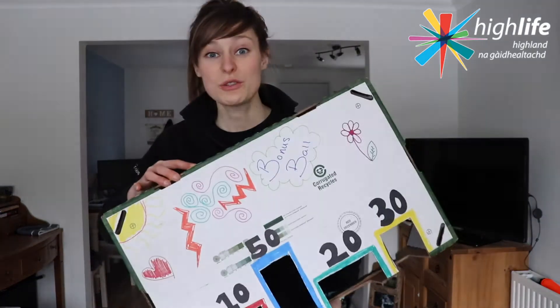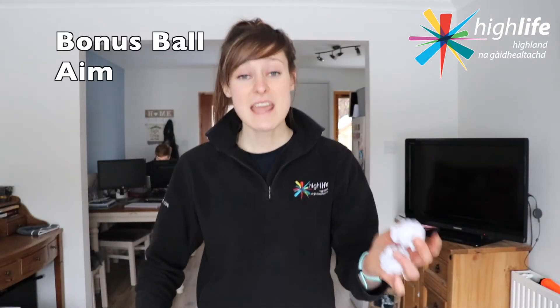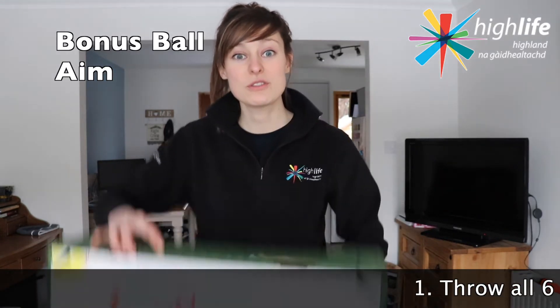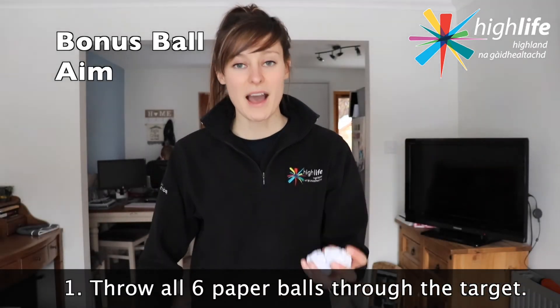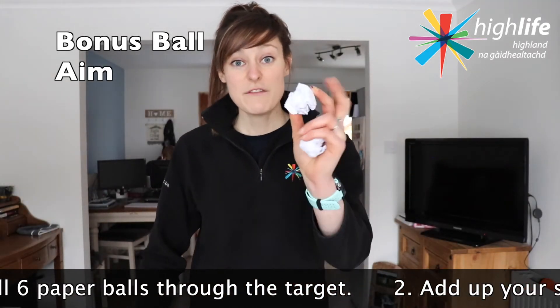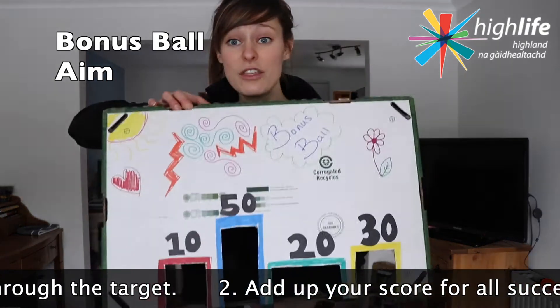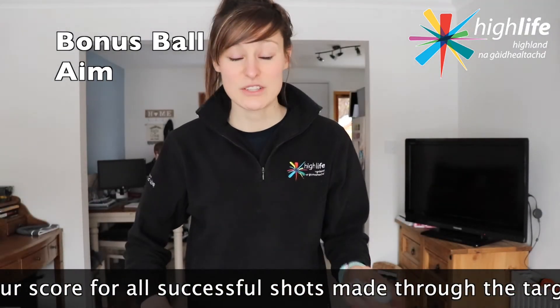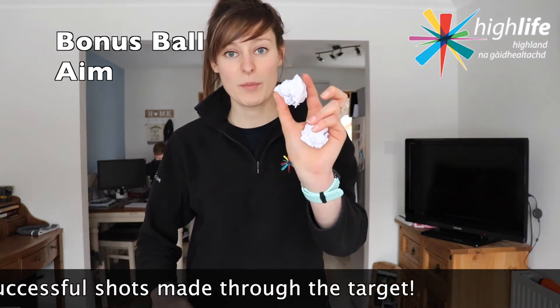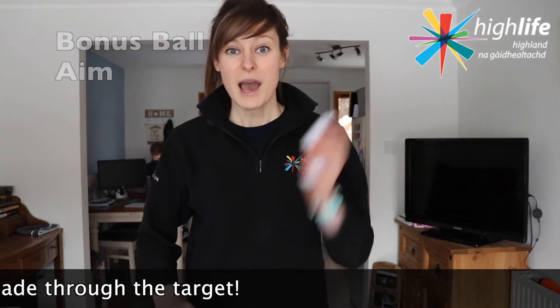Great, so we have all six of our paper balls and we also have our scored target box. Now here's how to play. The aim of Bonus Ball is for you to throw all six of your paper balls through the targeted scoreboard. You want to try and build up the highest score possible. If your paper ball doesn't make it through any of the score cards, it does not count. It's only the successful paper balls that will count. I'm going to give it a go, and here's how to set it up as well.